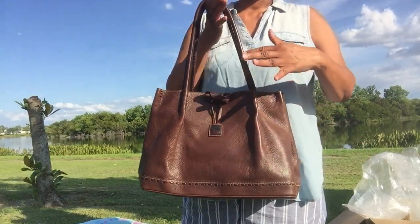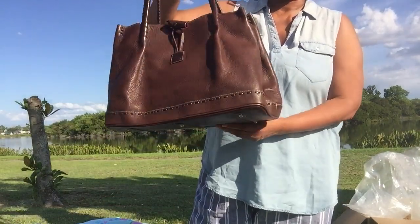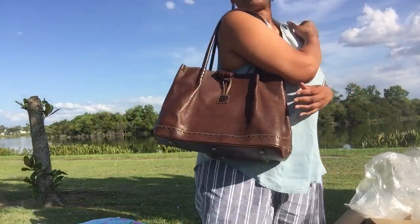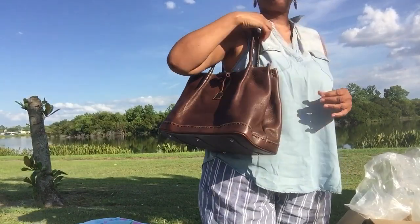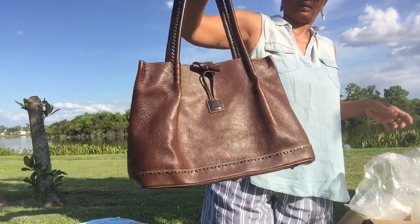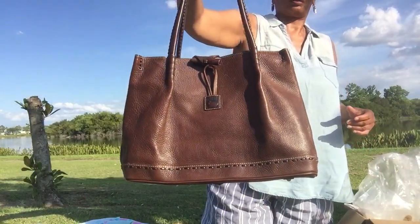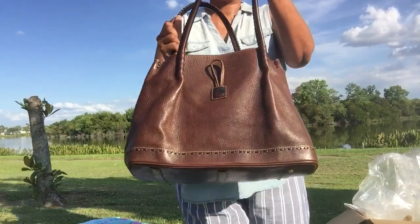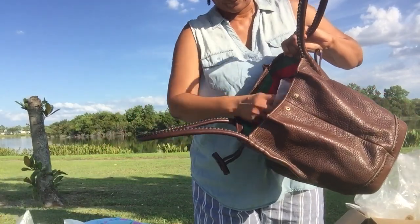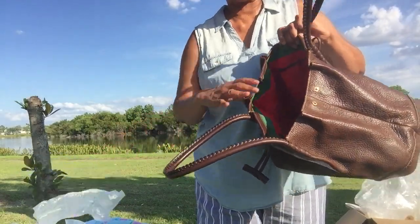There's a medium size where the handles stop around mid-arm, and then this is the largest size. I'll put the measurements in the description box. I just wanted you all to see my beautiful Dooney & Burke double handle toggle tote, which is an ultimate unicorn bag for me. The seller did include the dust bag — thank you, seller. You did a beautiful job packaging my bag.